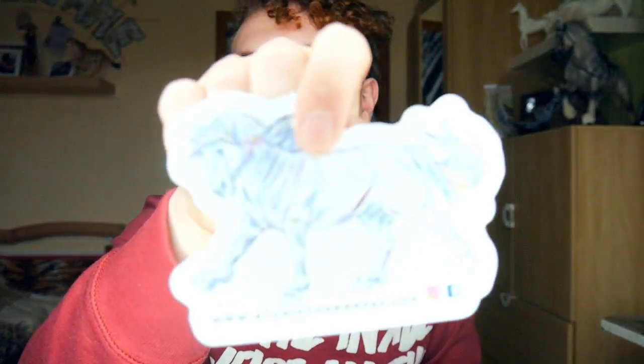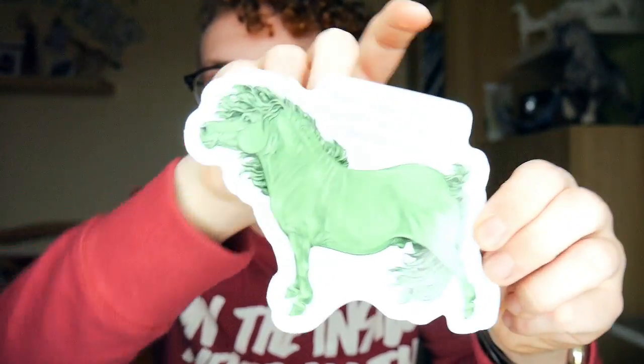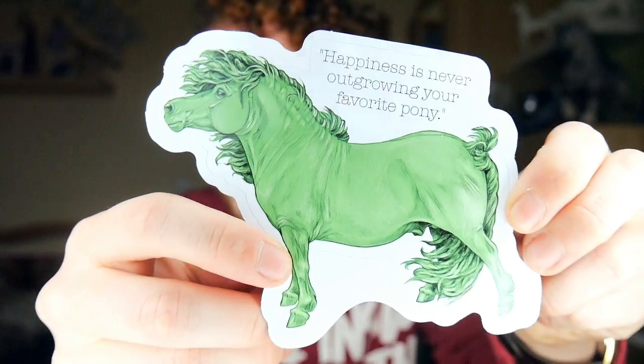And then we have a bunch of cool stickers. How freaking cool is that? This is so cool. If I owned a car, I would definitely put this on it — same with this one. 'Happiness is never outgrowing your favorite pony.' That's what it says on the sticker, and this is so pretty.